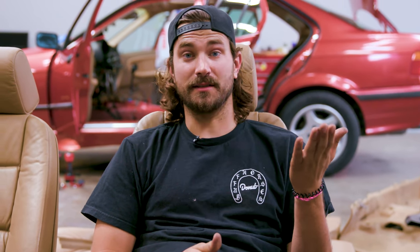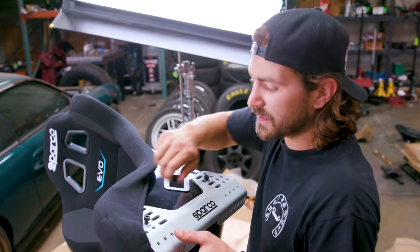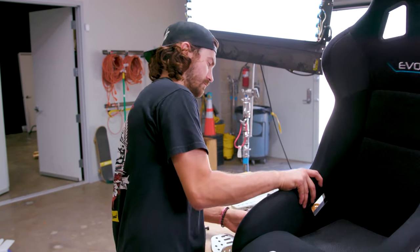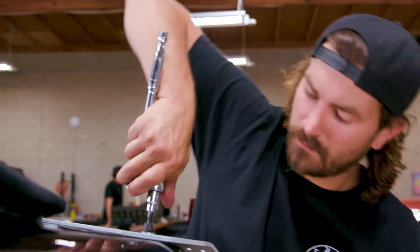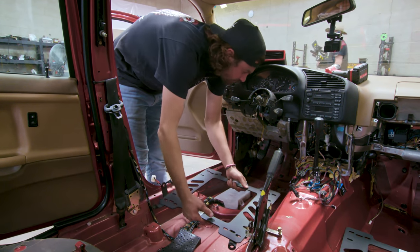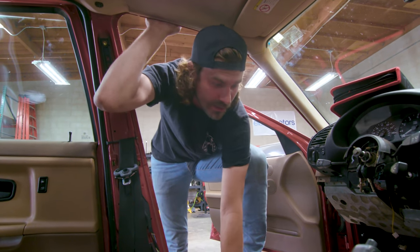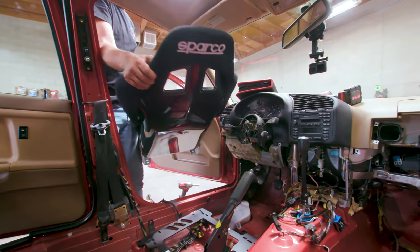Now let's put some seats in. I'm throwing the side brackets on the seat, and I don't really know where I want them to end up ultimately, so I'm just putting them on, putting them in the car, and seeing if we like it — adjusting if we don't. I don't expect to get this right on the first try; I want to get it exactly right. Our bracket looks to line up with the holes and posts for the original seat mounting locations — that's great. Now we just got to hope that the mounting holes for the seat brackets also line up, but I have a feeling they're not going to.